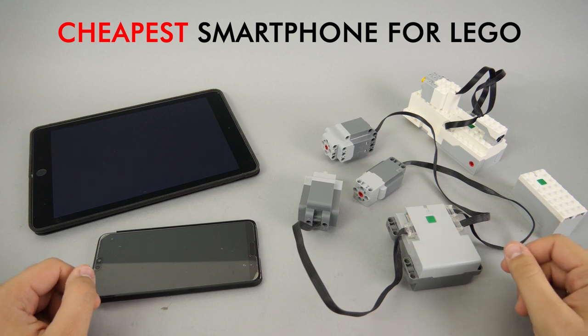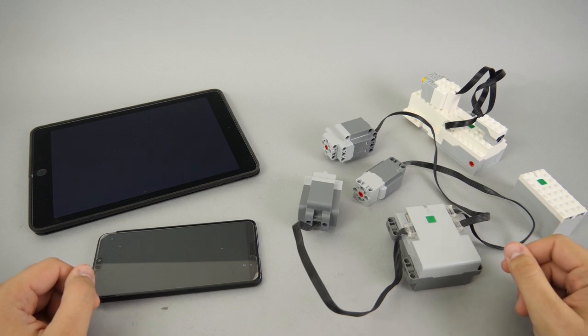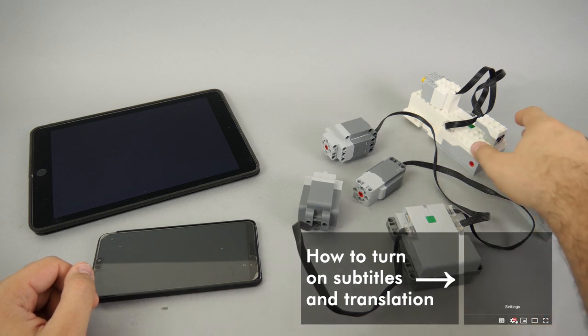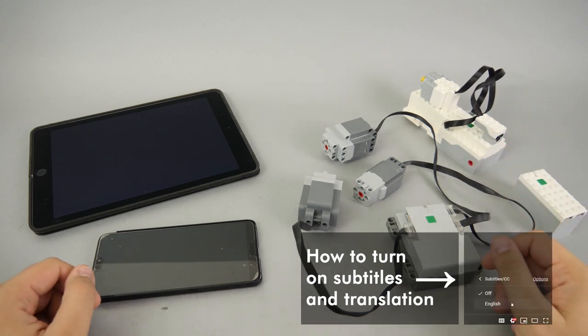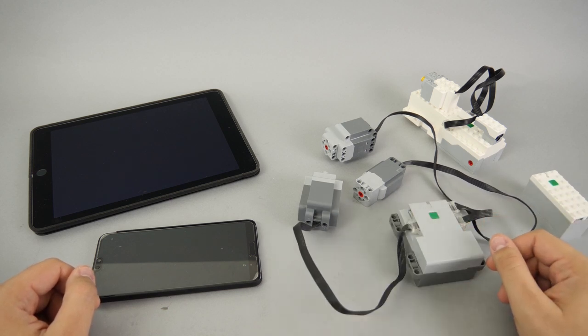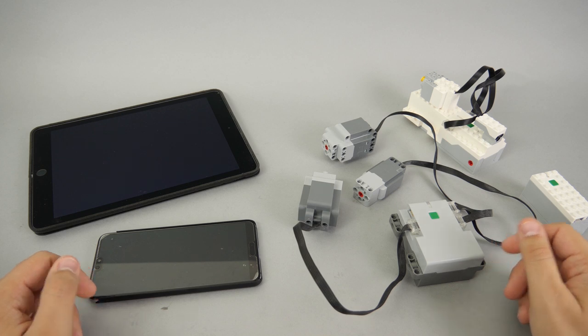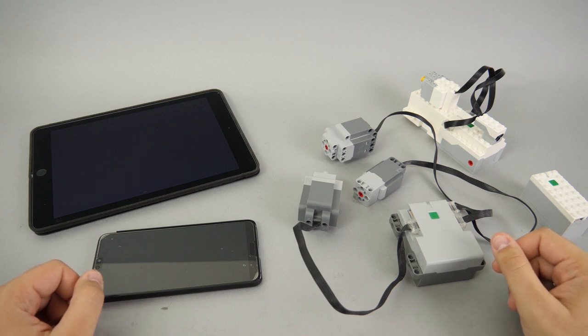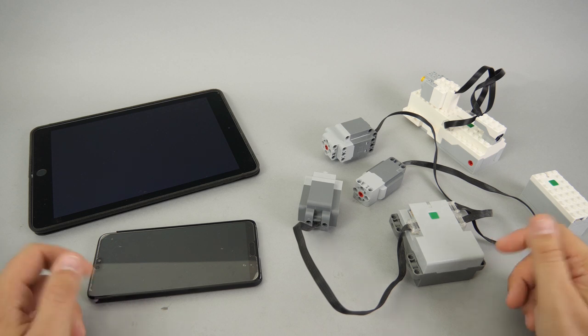I already published many videos about the sets with the new control system, and the most frequent objection I saw was about the smart device that is required to control them. I guess it is mostly accepted for Boost, since it is absolutely necessary for programming, but I know that many of you do not like the smart device requirement for the Powered Up or the Control Plus apps.